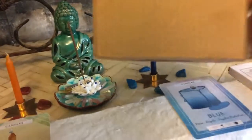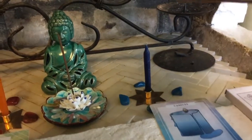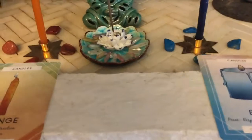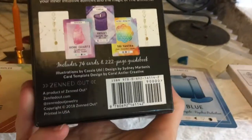My candles I did get on Amazon. The candle company is Lady Robin, and it comes in a box with a bunch of different colors, so I love doing different colors. The card deck itself is the ritual card deck, and this is from Zend Out.